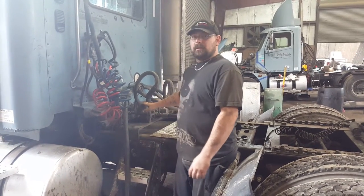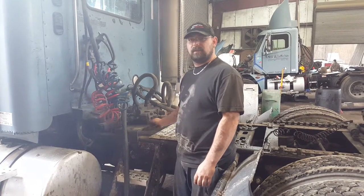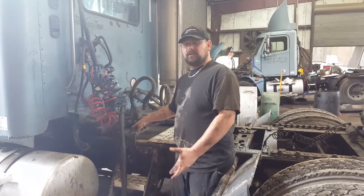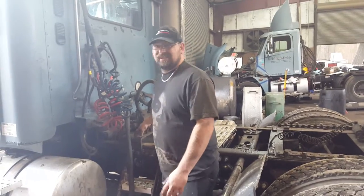From there you want to check out your control valve and basically just make sure that there's no puddles around it. Make sure it's not leaking up underneath where it's bolted to. And that's it for that.